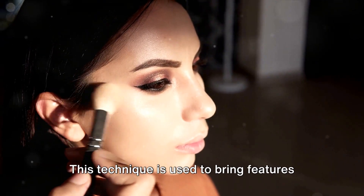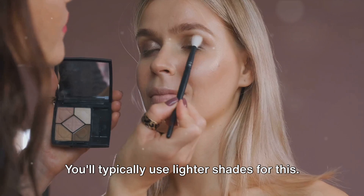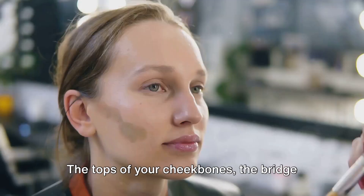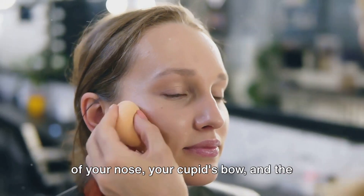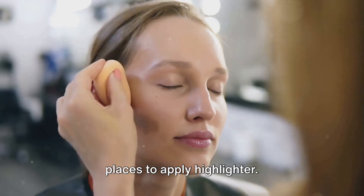Let's not forget about highlighting. This technique is used to bring features forward or make them more prominent. You'll typically use lighter shades for this. The tops of your cheekbones, the bridge of your nose, your cupid's bow, and the center of your forehead are all great places to apply highlighter.